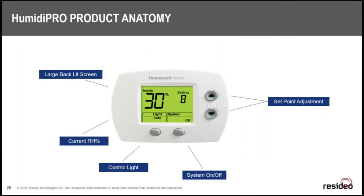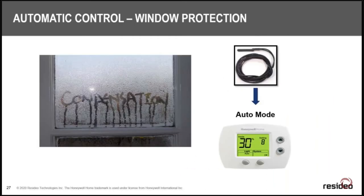Looking at the HumidiPro's display: it has a large backlit screen — always illuminated, though you can dim it or set it to sleep until touched in installer setup. The display shows your current relative humidity, your setpoint, and the small number is your window protection setting if connected. You have auto/off control, two set-point adjustment buttons, and it comes pre-configured for humidifier operation out of the box. To add window compensation, just connect the outdoor sensor.